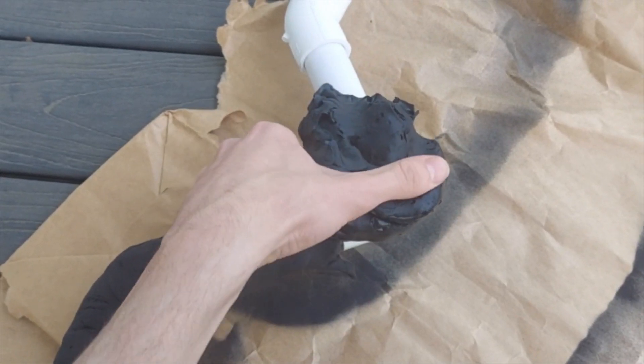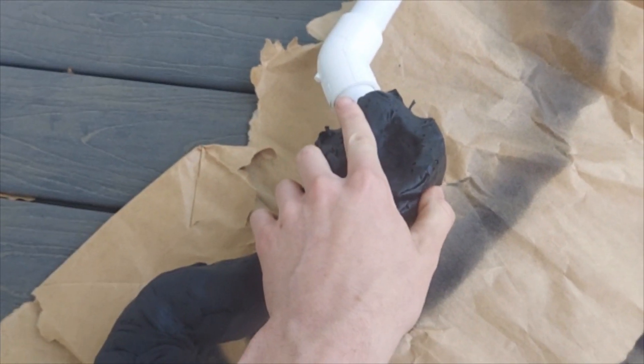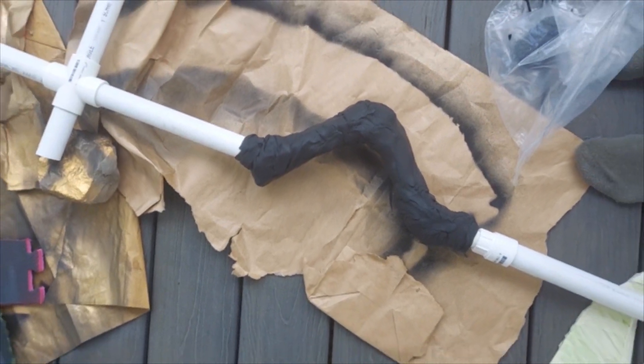Taking a break from cutting out the head just for a second, I put some EVA foam clay around the exposed PVC junctions just to hide them.